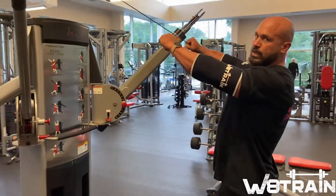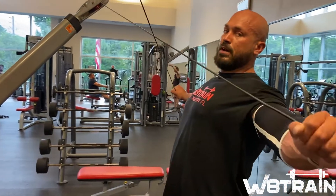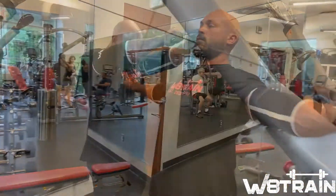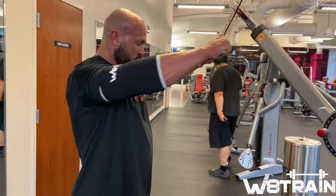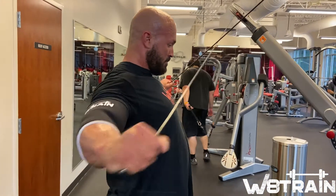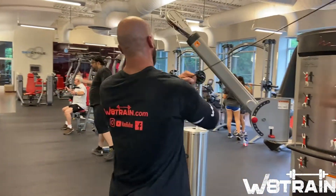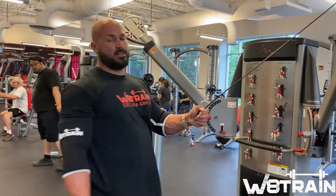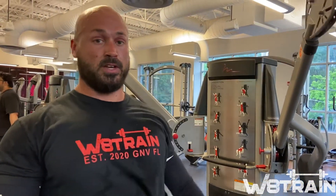I like to do higher rep sets on these — anywhere from 15 to 20 reps, three to five sets. These are for your rear delts, but they don't have to only be done on a shoulder day. I actually like to throw them in at the end of a chest day for overall shoulder health and mobility more so than actually building the rear delts. That's how you do your rear delt cable fly — one of the best overall shoulder development exercises you can do.